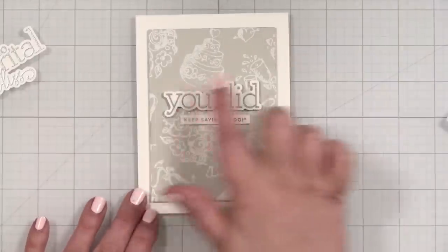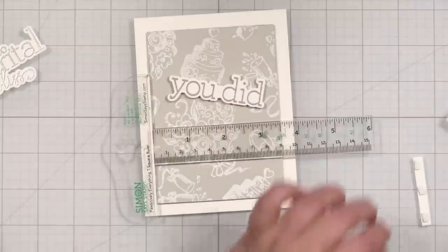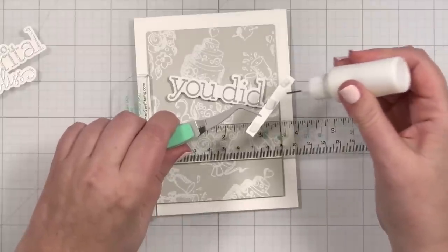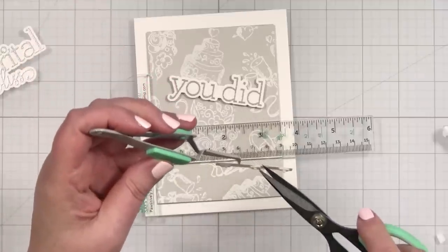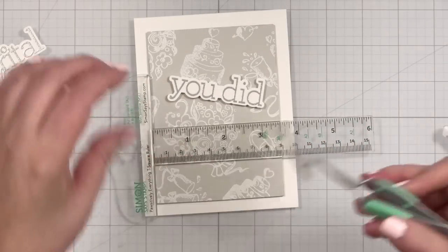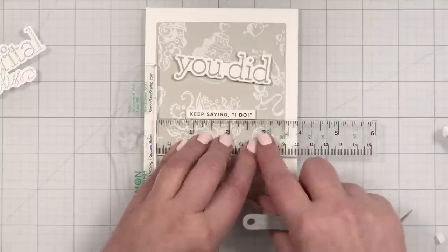This is Simon Says Stamp foam squares — a little bit thicker — and I put a thinner layer on the other side. I think I'll go up a little more rather than dead center. What if I did the sub greeting first? Let's get it up. I'll remove the backers from the foam squares and take some liquid glue and just put a daub there. Let's make sure this is centered — dropping it down and pressing it right up against.